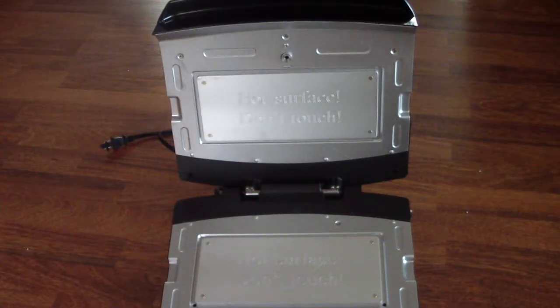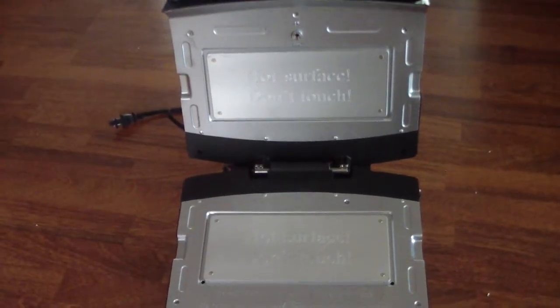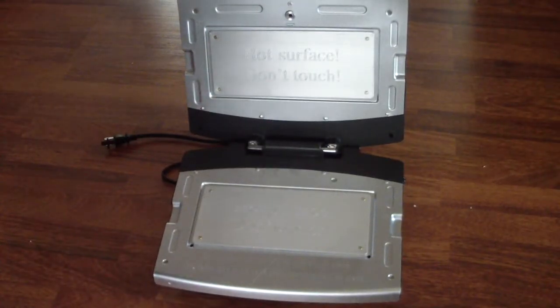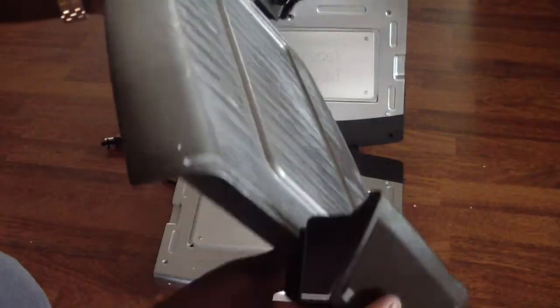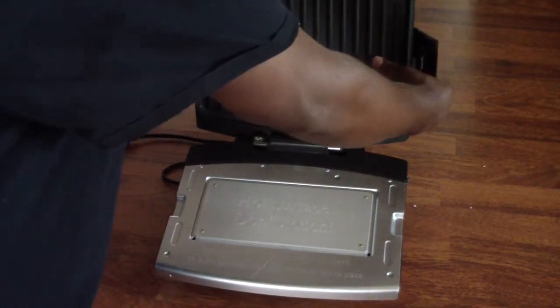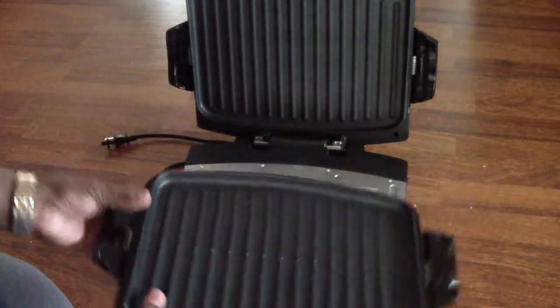This is what it looks like without the plates in. Now I'm going to show you how to put the plates on. This is the top plate — I have to kind of flap them out like this, hold them like this, and then attach it. Then it comes on. I think this side goes like that.